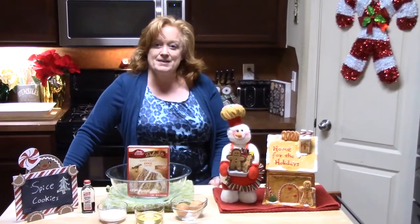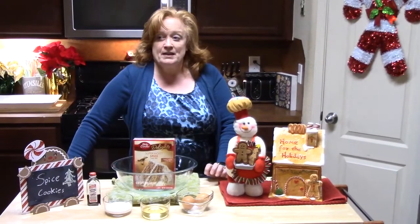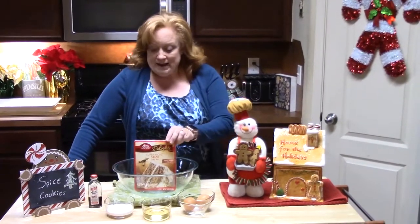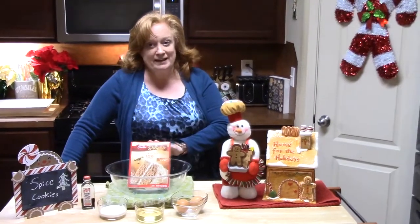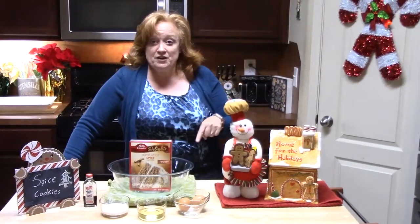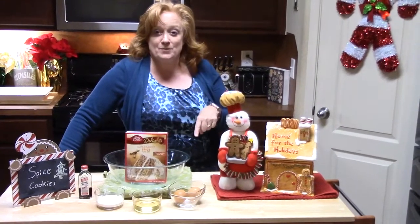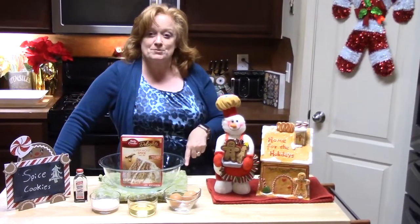Today I am doing cookies. I had a subscriber ask me if I could make a certain cookie. They watched my show called Cake Mix Cookies Five Ways and asked me if I could make a spice cake mix cookie — and I'm like, oh yes I can! In my description box I will have the video of the Cake Mix Cookies Five Ways. My favorite out of the five was the strawberry white chocolate chip, so go check it out. I also did another cake mix cookie called Butter Pecan — check that one out too, I'll put it in my description box.